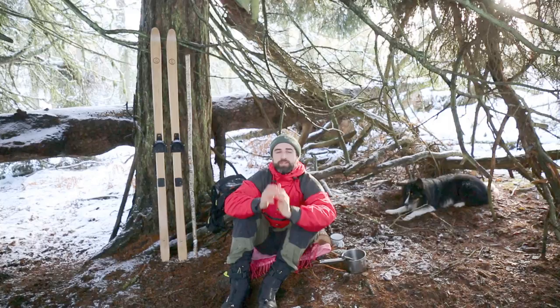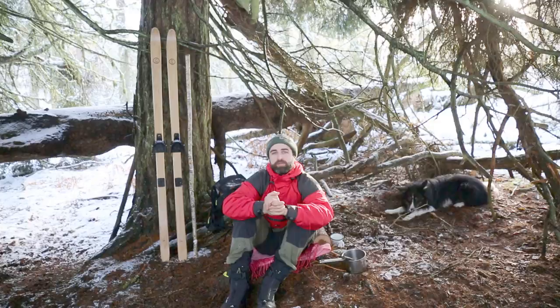Now that we've set up camp here, let's go and find a birch polypore and I'm going to show you the first preparation which is how to make a tea from it. Come on Hempy, can you bring your stick?